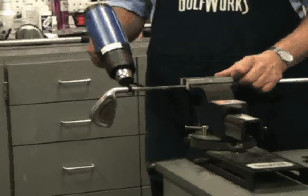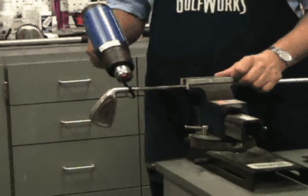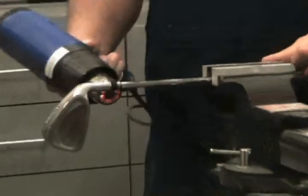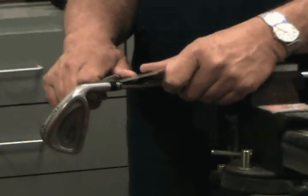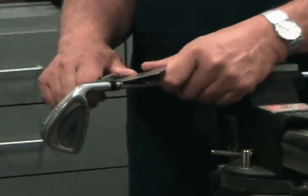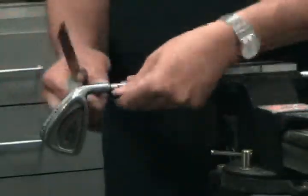It is recommended to heat the ferrule for a few seconds with a heat gun before removing. This softens the ferrule material and makes it much easier to remove. After warming the ferrule, remove it using the super knife. With the leading edge of the knife positioned at the top of the ferrule and at a slight angle, push the blade towards the top of the hosel. The softened ferrule should cut easily. After cutting, remove the remaining portion of the ferrule by hand.